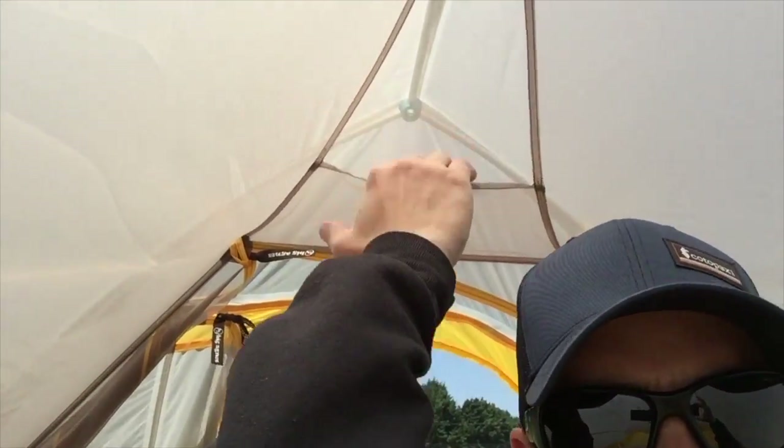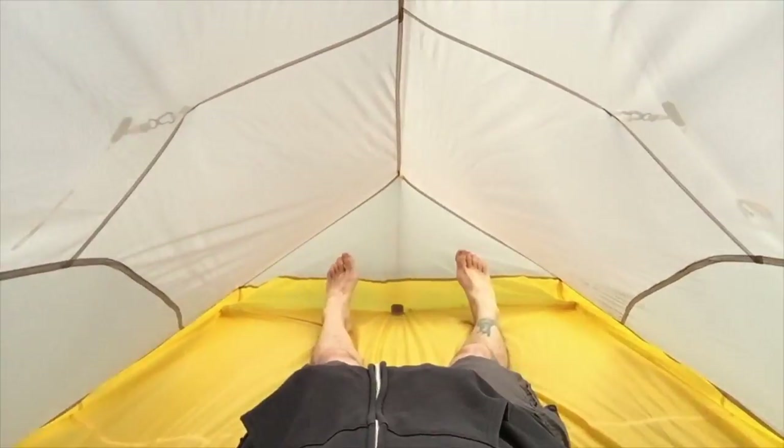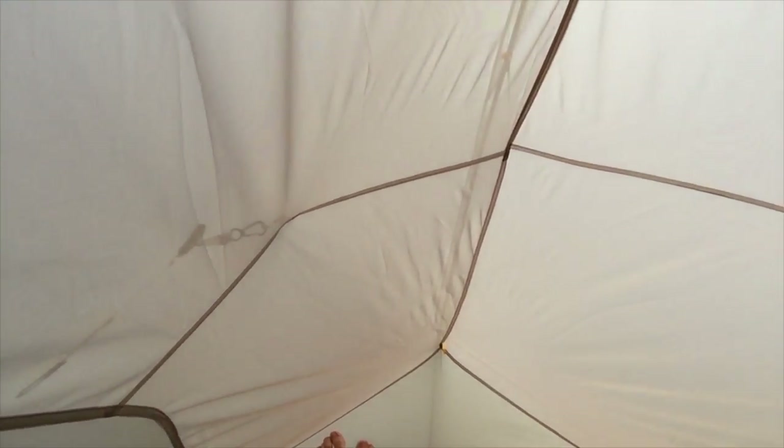So I'm inside the tent. Up top here is that little gear loft I was talking about — a nice little pocket up there. On the sides right here you have really nice decent-sized stretchy pockets on either side. Plenty enough room in here for me, and even if I was off to the side there's still tons of room over here for my wife or one of my kids. This is what I was talking about with the inner structures — the way the fly connects to the inside of the tent body. The fly is connected with this little clip and it's actually pulling up the floor of the tent and pulling the tent body up, which increases the overall size inside, as well as the headroom and shoulder room.